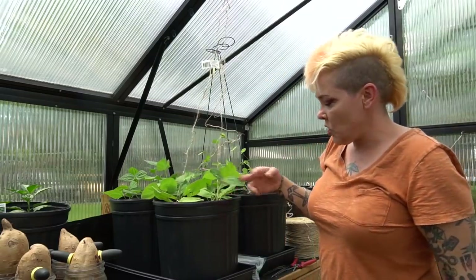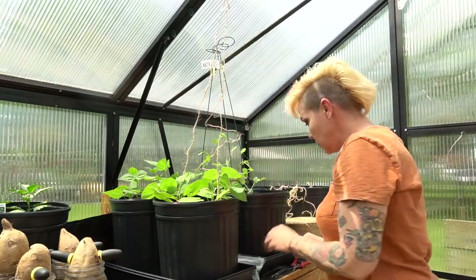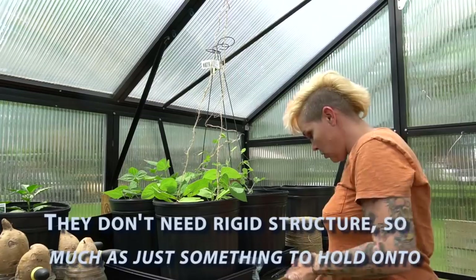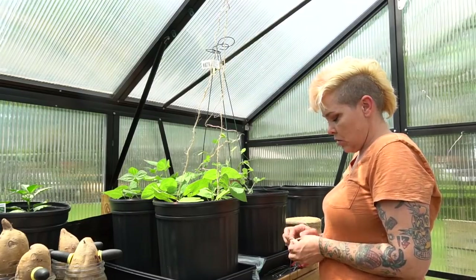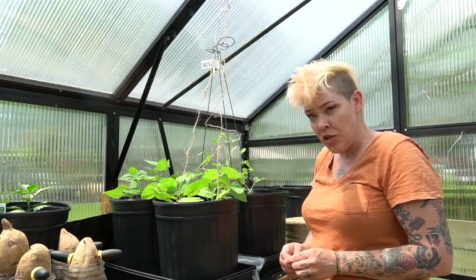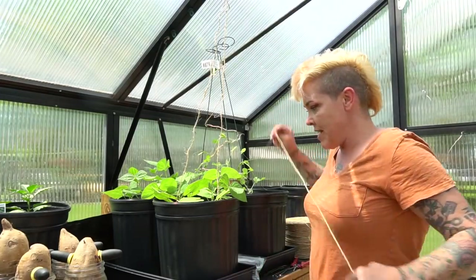As these plants grow, if I need to, I can use twisty ties or things like that to secure them. You guys have asked a lot in the comments about this greenhouse, and I did do a full review which I can link you to. It's called a Grow More greenhouse kit.